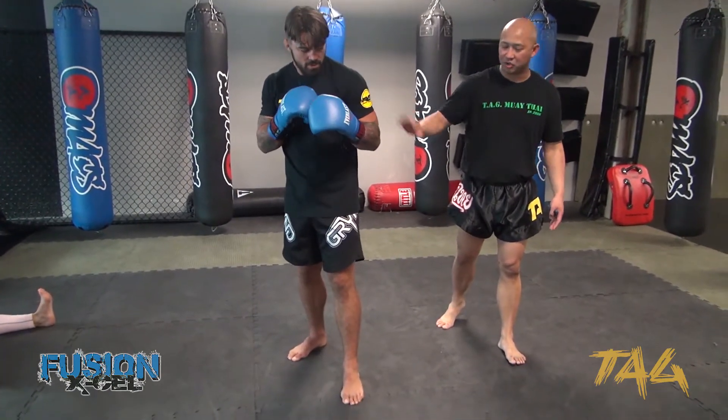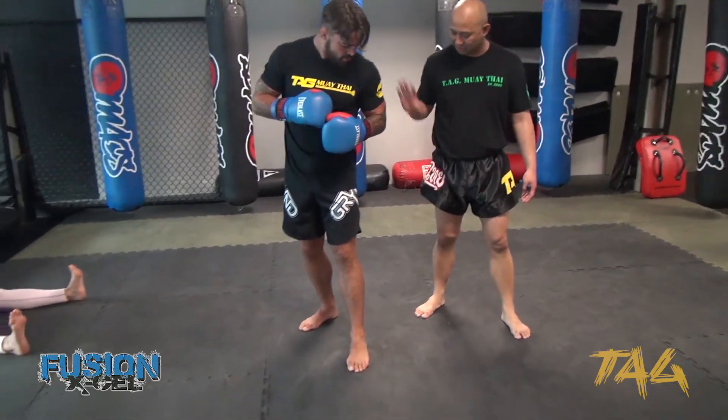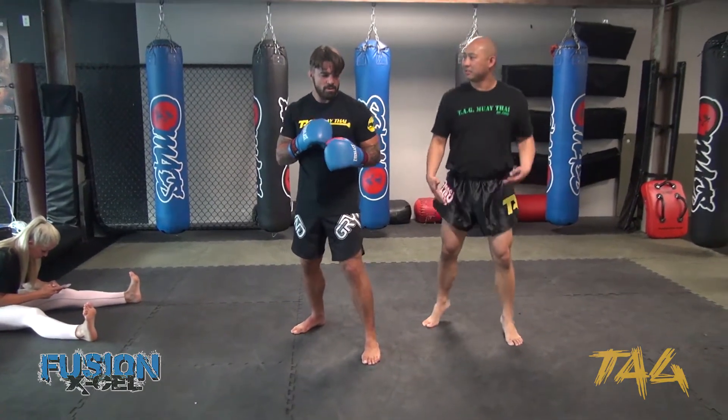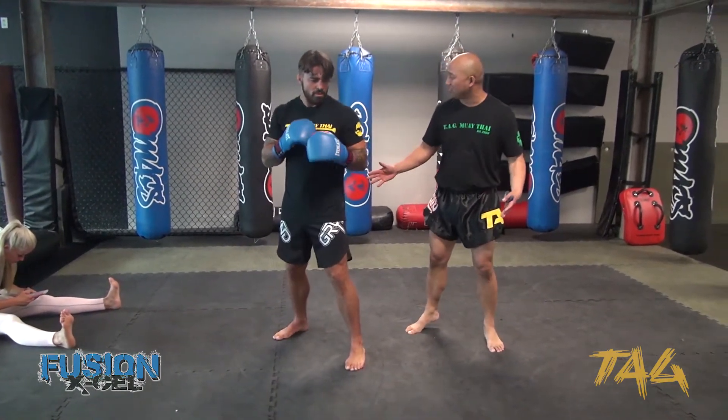Now you feel that you're going to be off balance. So if I push you, what do you do with the other foot? You step out to the side. There it is. And then from that point, jump up three times, get up on the toes, and then let the floor settle your stance.